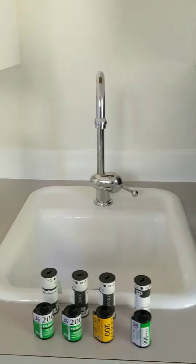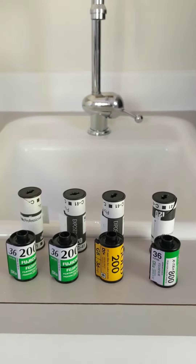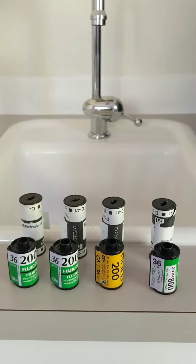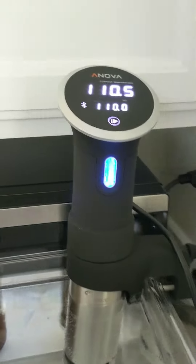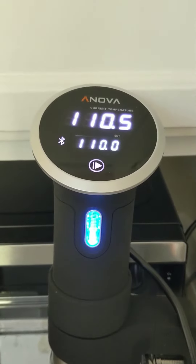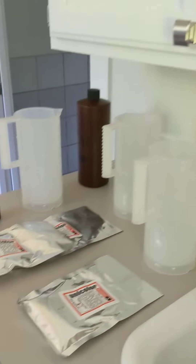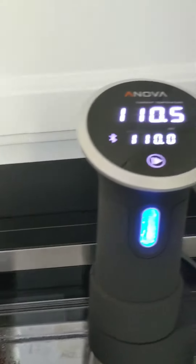A lot of people are afraid to get into color development because they're scared of the temperature control or see it as a big deal. So get yourself a sous vide. I have this up at 110 degrees because I'm getting ready to mix new chemistry — I need to be up that hot for mixing. That's why this is so high.